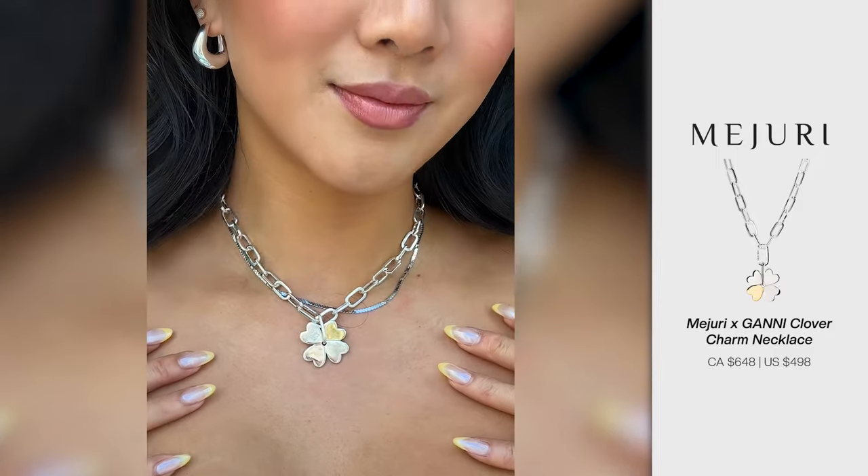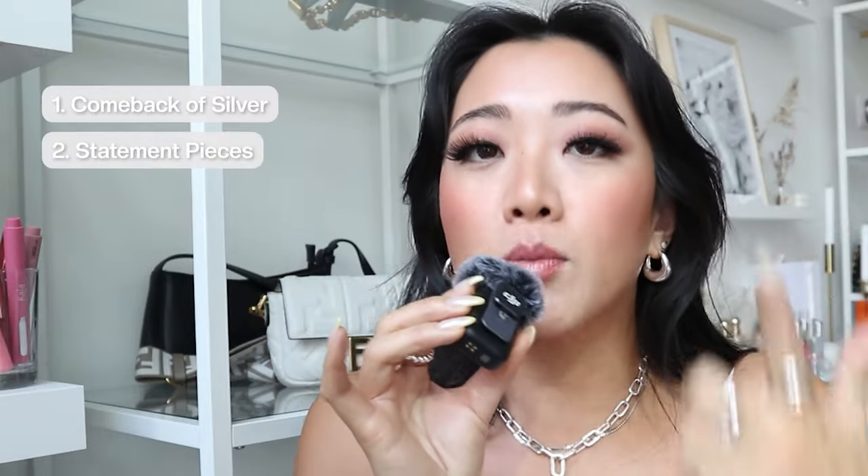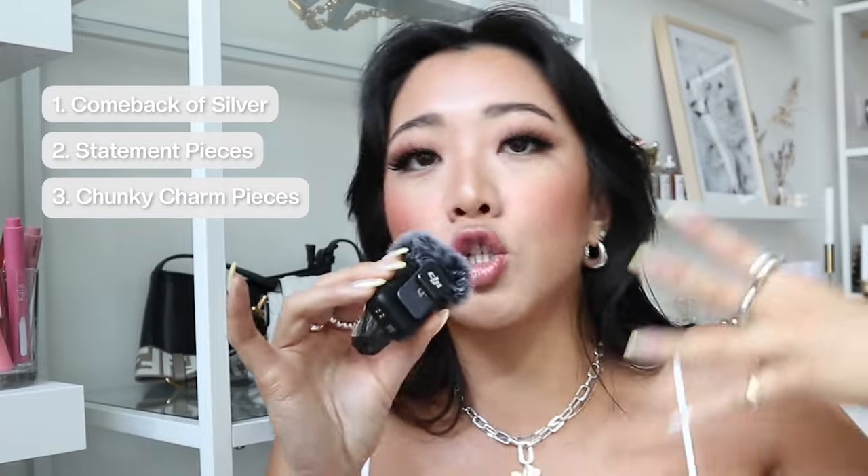When I wear it with this necklace, which I also got this month — this is the Majuri x Ghani collaboration. If you guys are not familiar with the brand Ghani, they are one of the most hip mid-tier designers. It's not as expensive as the Chanels or Diors of the world, but they are a really great mid-tier brand. I absolutely love their clothing. So Majuri had a collaboration — this is actually not new news, it's from a while ago, but this is my first time getting my hands on it and it looks so cute. I mentioned this in my last video: summer jewelry trends include the comeback of silver, statement pieces, and the whole idea of chunky, fun charm pieces — beaded jewelry, lots of different charms. This Ghani x Majuri piece is so on trend for that.